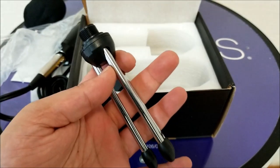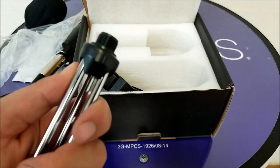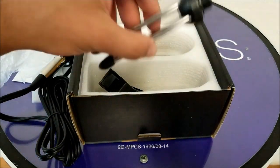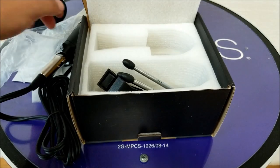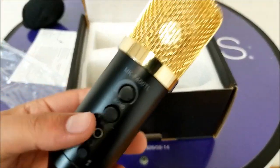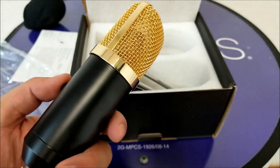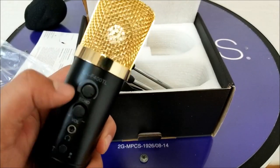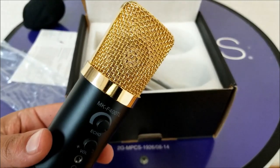This seems very professional. We'll give it a shot and try to see how the voice is going to be. For right now we are doing an unboxing and quick look at the microphone — it looks so good. As you can see, we have adjustment dials for the volume and the echo at the same time.